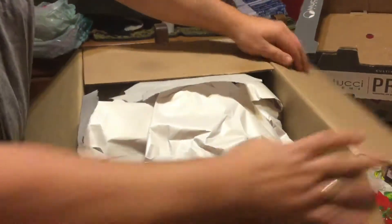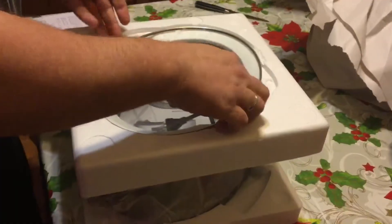Hi, this is Sean from Pancor Quebec, and today I'll be reviewing the MasterChef programmable 6-quart slow cooker.